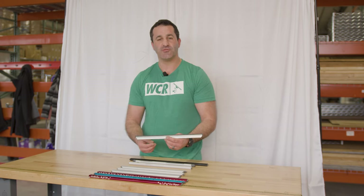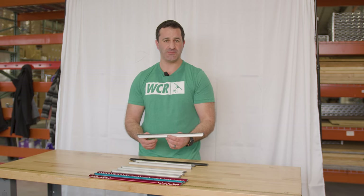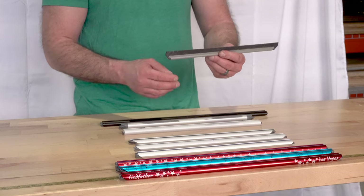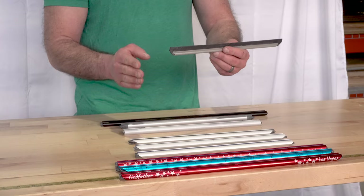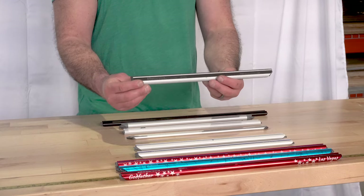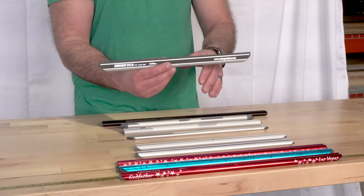Up next we have something completely different — out of the box from every other Sorbo channel. It's a non-wide body or standard channel: the Ultra 45. It's available from 10 inch up to 22 inch, made of lightweight aluminum. The ends are cut at 45 degrees, which allows you to get closer to the edge of the frame and remove more water, cutting down on detailing.